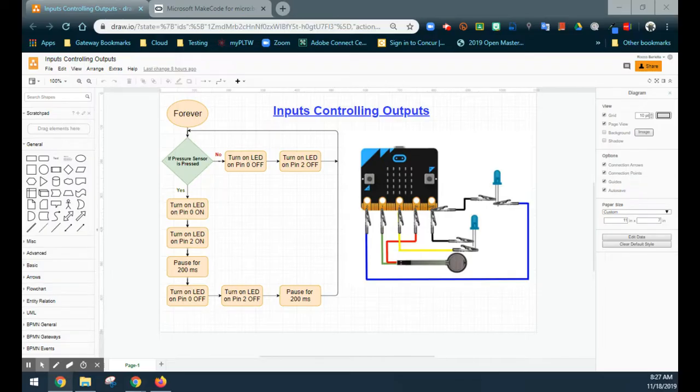Looking at the flowchart, we've created a forever loop, and in that forever loop we have one condition. Based on that condition you have two outcomes: yes and no. If the pressure sensor is pressed, the yes statement says we're going to turn on our LEDs on pin 0 and pin 2 for 200 milliseconds.